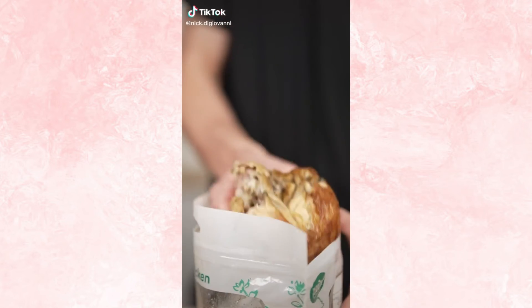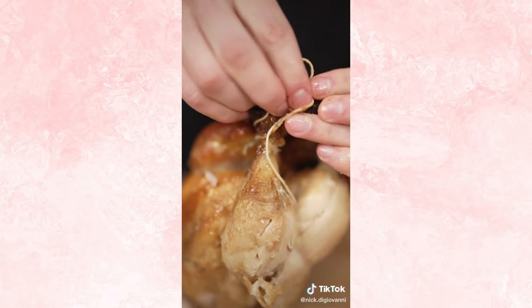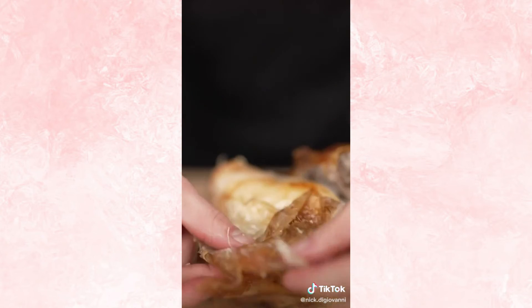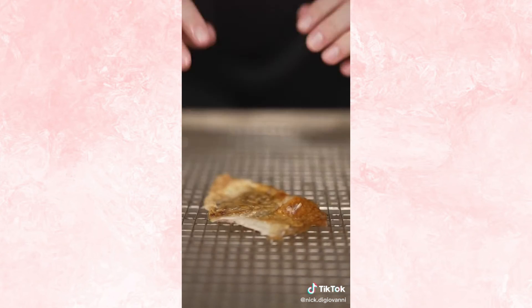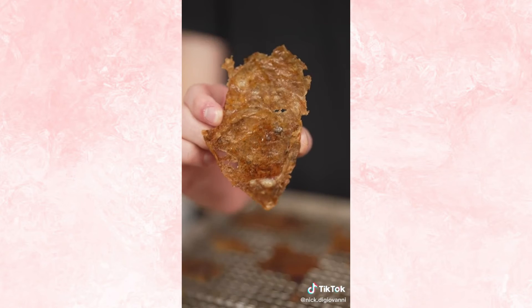Let's make crispy chicken skin chips. Rotisserie chickens will always be my favorite food. First we remove the twine — you can't leave your chicken tied up — and then gently begin to peel off that skin. Then lay your chicken skins on a wire rack, then add salt, pepper, and a touch of chili powder, and bake at 375 Fahrenheit for about 15 minutes. Listen to that crisp.